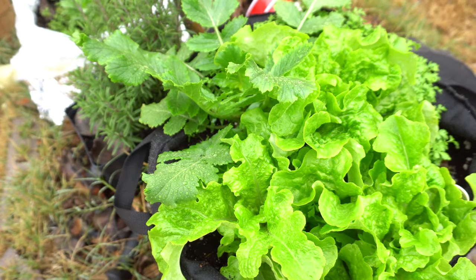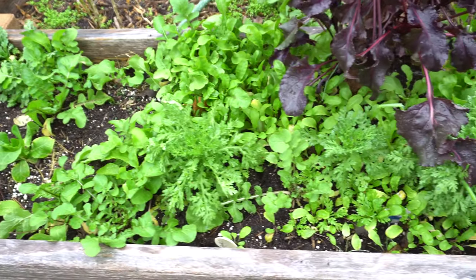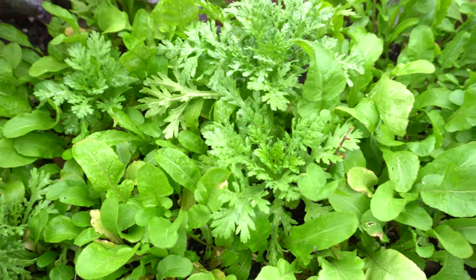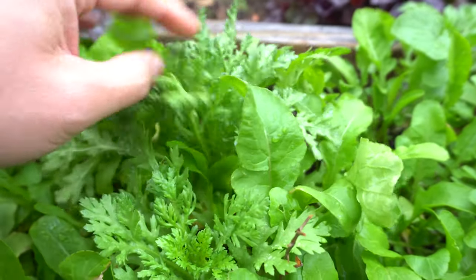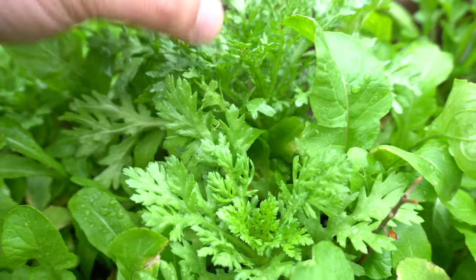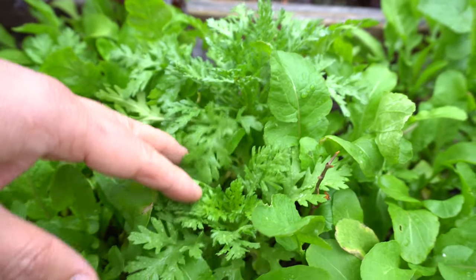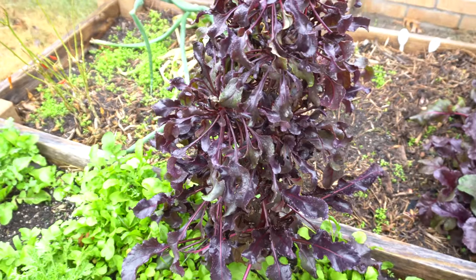I have more arugula and vegetable chrysanthemum all over the place — I love those as well. They do grow a little bit slower in the cool months, but you can just pick the tops and they'll spread out and grow right back. These are the plants you can just pick and they come again. You can see they're all over the place.